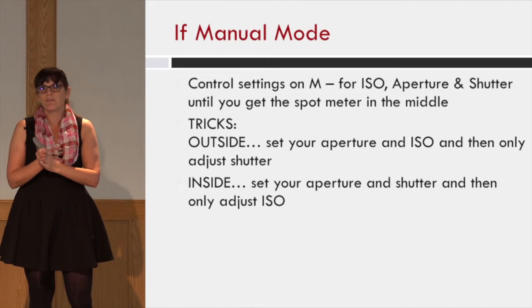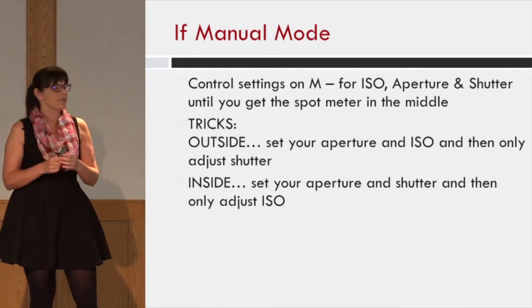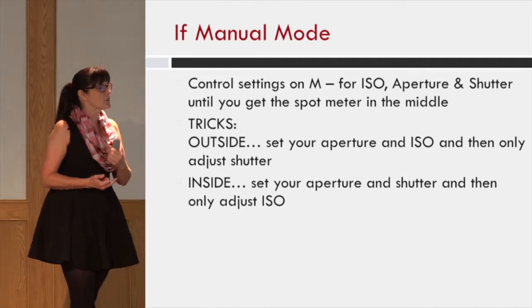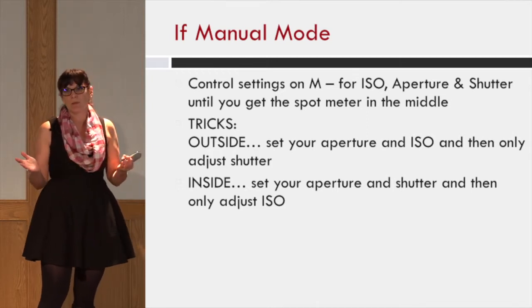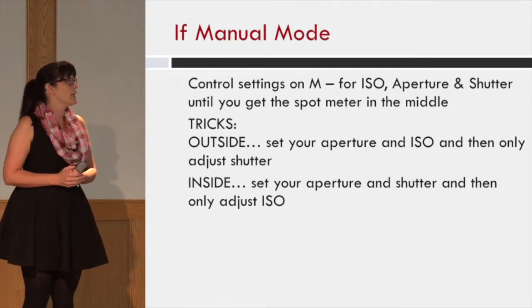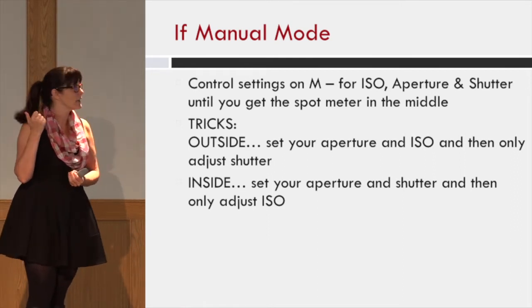I'll show you a picture of the meter that I mean. One of the tricks I've done outside is if you set your aperture and your ISO the same — say you're going to be at 2.8 for the whole day and you want your ISO at 100 — then only adjust your shutter speed. It's a nice, easy way to just keep track of one thing.